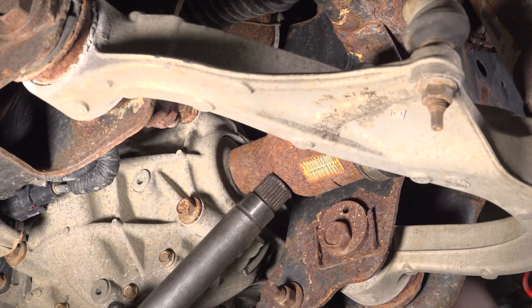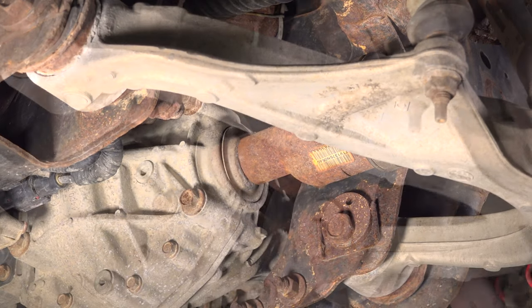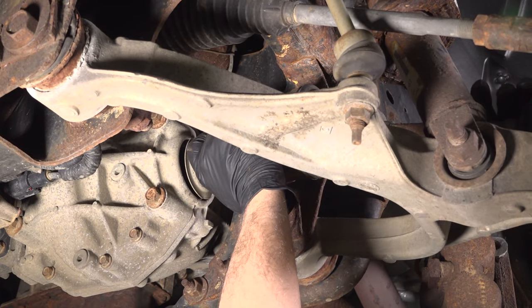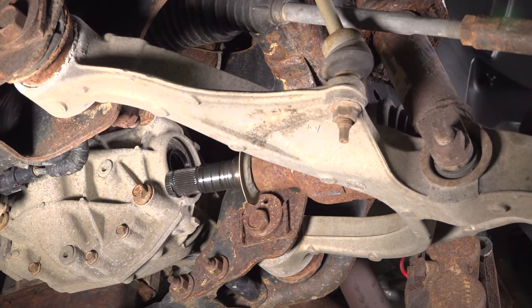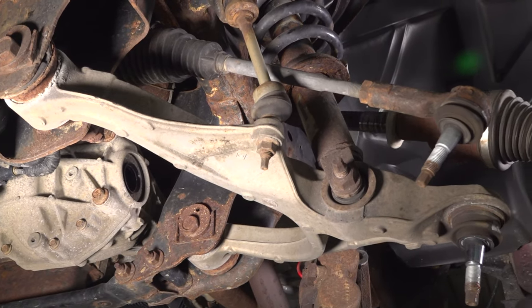Just using a punch and a hammer, give it a tap. You might want a drain bucket underneath in case you lose any fluid. Slide it out — there we go, that slides right out.